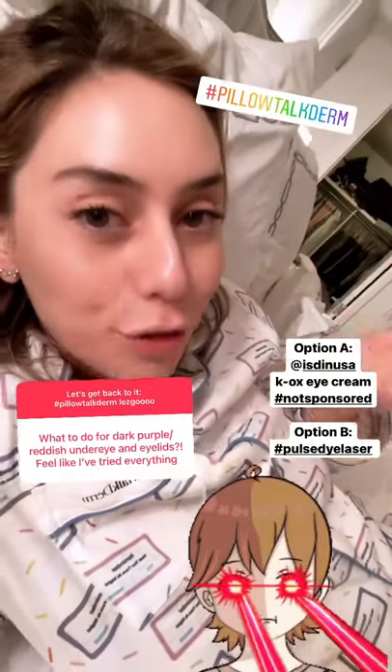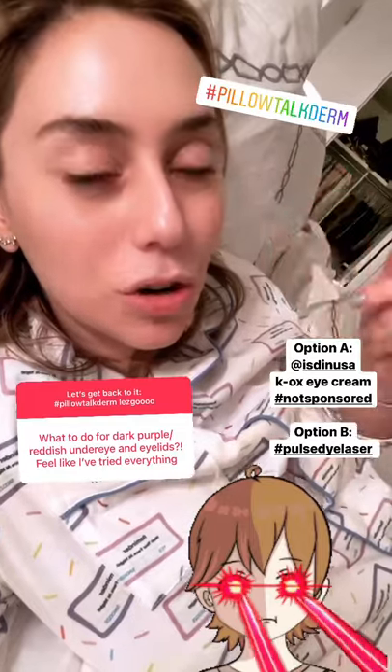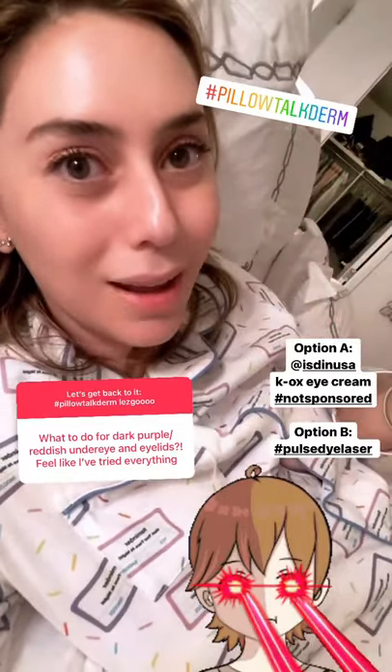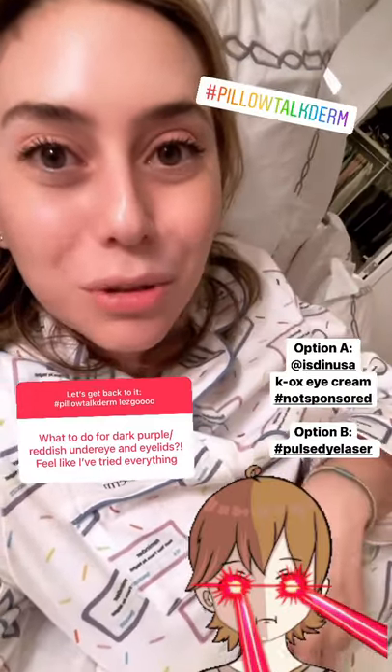But have you ever tried Isden's Kayox Eye Cream? Because it works like a charm, especially underneath the eyes, and I even use it around my nostrils. And if you have tried it and that hasn't worked, then a pulse dye laser might be your best option to squash your blood vessels.